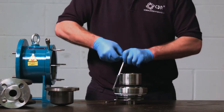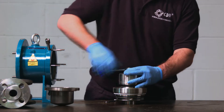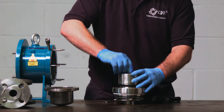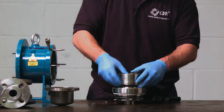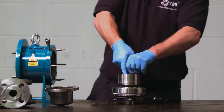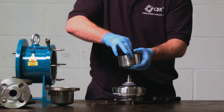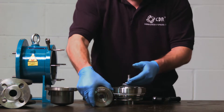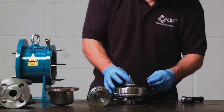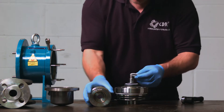To take it apart, use a 24mm socket. However, on the ETS30 and the ETS40, this is a reverse thread, so it's left to tighten and right to loosen, due to the rotational direction of the pump. We remove the nut, then the spring washer, and then the magnet. Remove the key and the magnet's PTFE washer, if that has come out of the magnet.